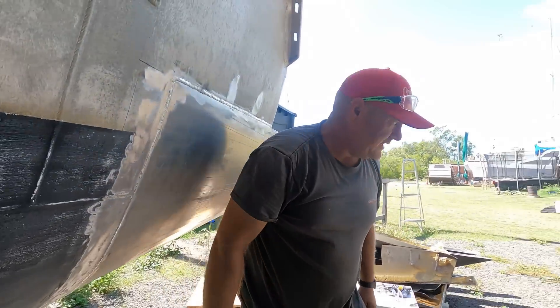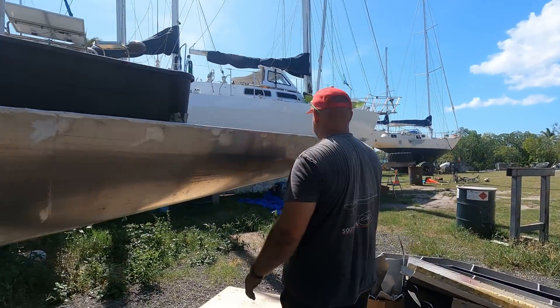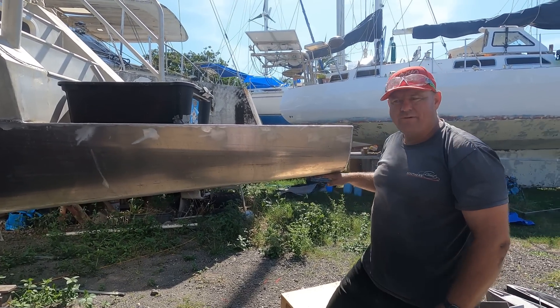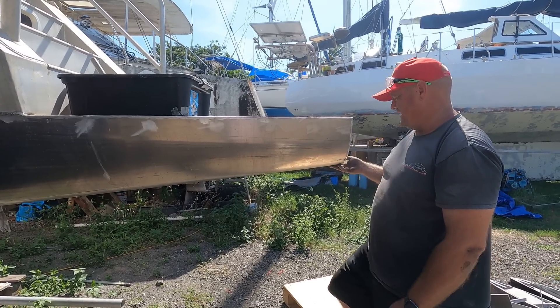As I mentioned in our extension video, our plan for the back here - the worst thing that can happen for these stern extensions is they come out of the water. As soon as they come out of the water they start slapping and it gets very, very loud.